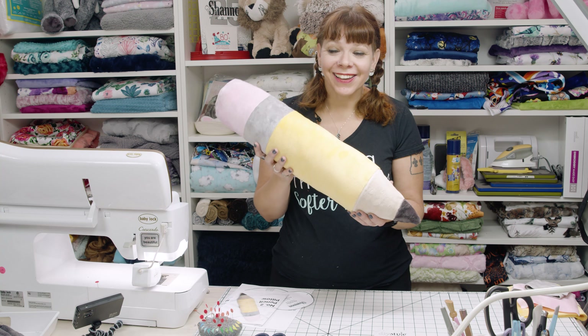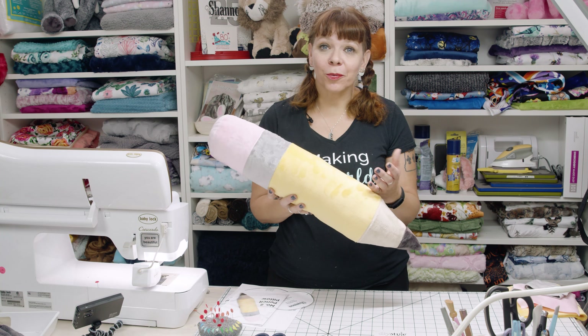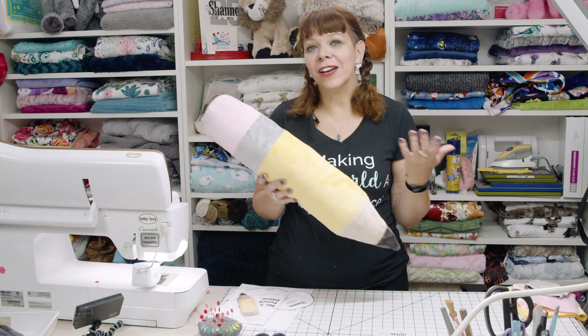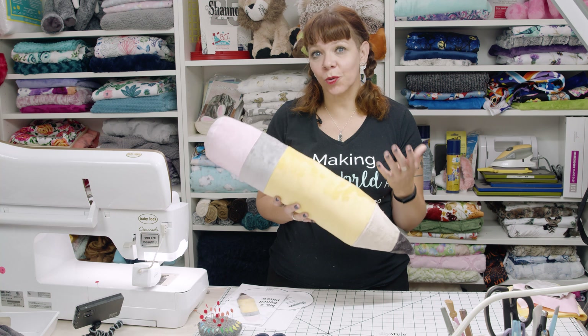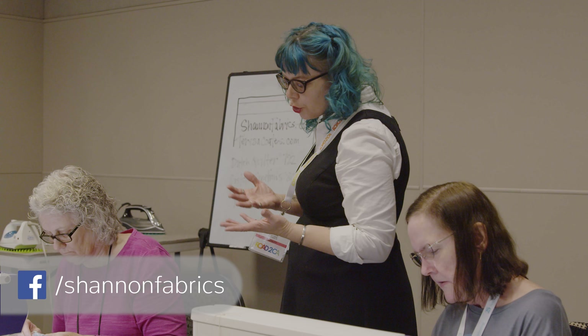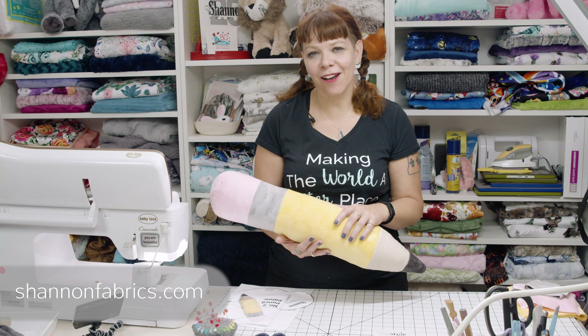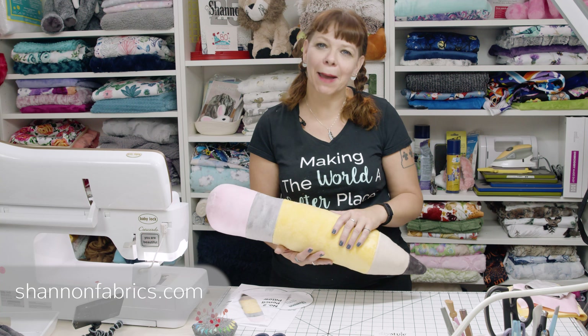Now we have a cute little pencil! I hope you've learned a lot about working with Cuddle Minky fabrics and you're no longer afraid. You can find lots of our patterns and tutorials online, and we'd love to have you in one of our classes both online and in-store. You can find us at shannonfabrics.com. Thank you very much for being here and happy sewing!